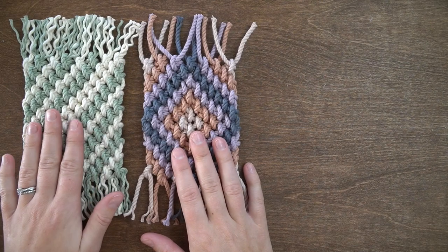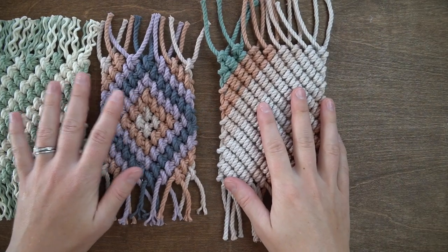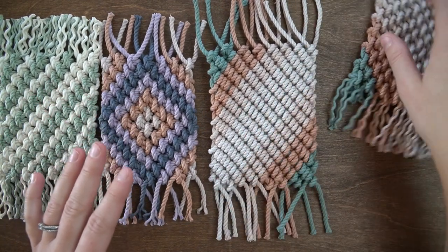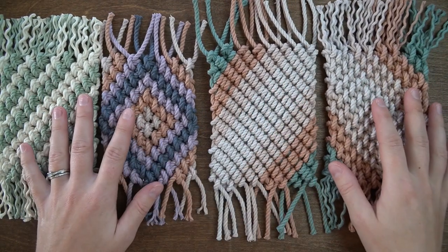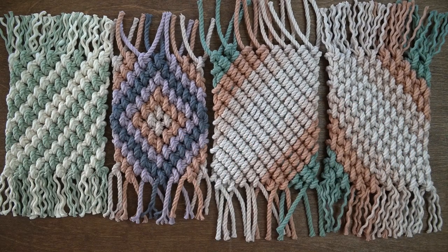A quick tip: it depends on how tight you tied your knots, but if you're worried about them coming undone you can always add a dab of glue on the back side in between the two half hitches to secure the knots in place. You can see the back side here with the third coaster. The glue will be hidden if you add it in between the hitches.